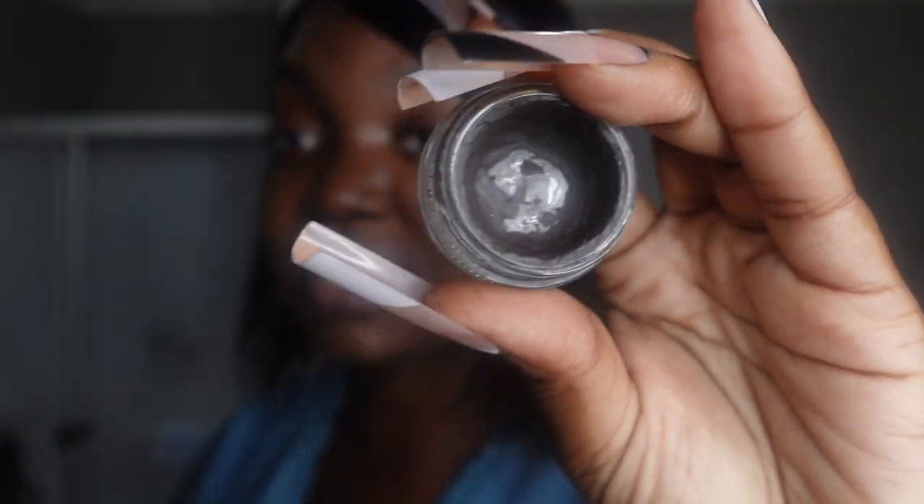This is the same eyebrow pomade I've had for years — I know I need another one, but I just never think to get another one. A little trick I use: setting spray, put a little in there, get it moist, and it works perfectly again. So I'm going to take my eyebrow brush.